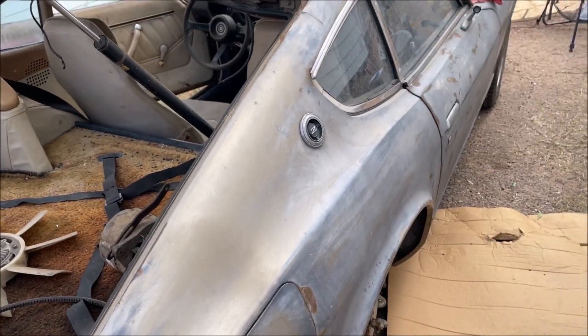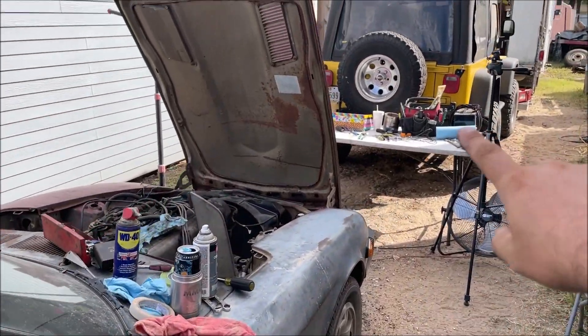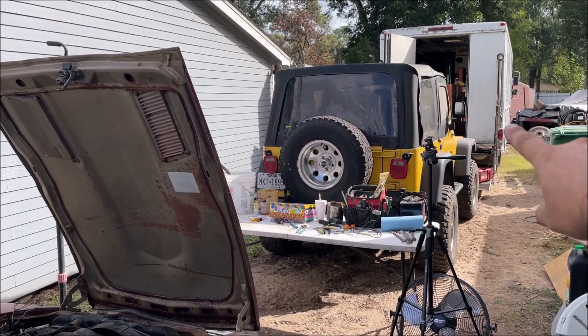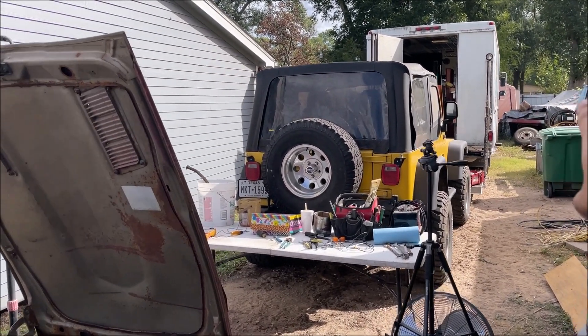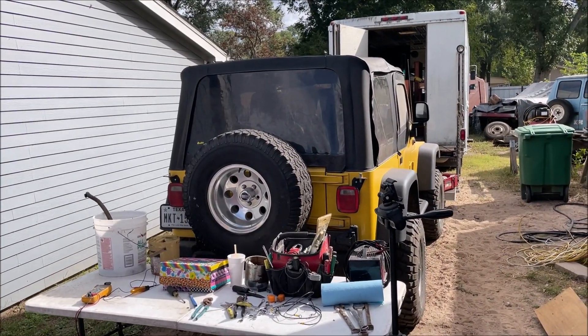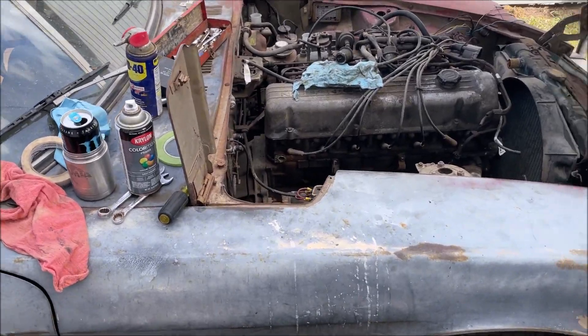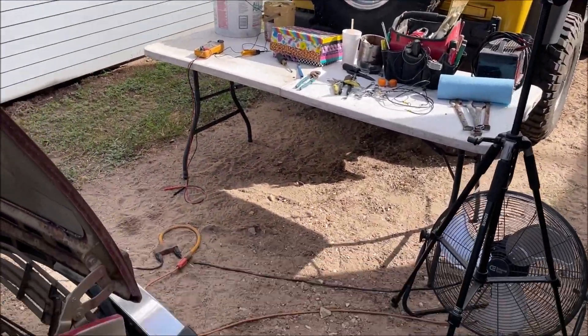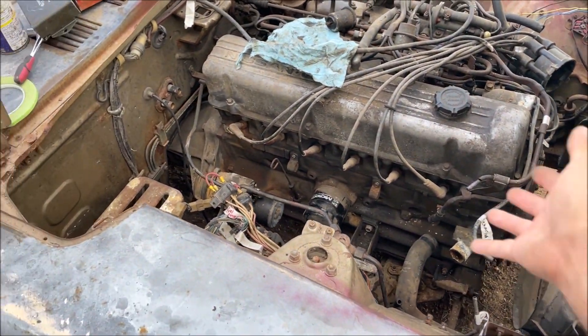I've only owned this car for six days. The car is blocking my Jeep, my step van, the ZL1 — the Chevelle is in the maroon building, there's my work van and dually — this thing is blocking everything and I can't even cruise my Jeep or my Camaro until I get this thing running.